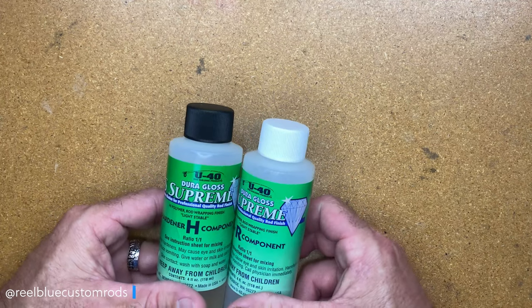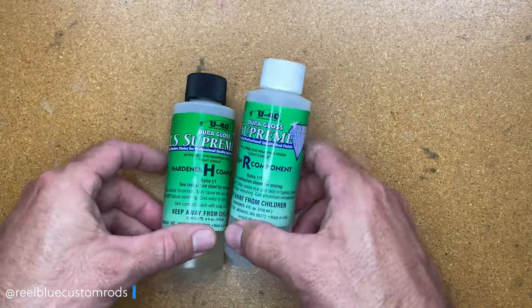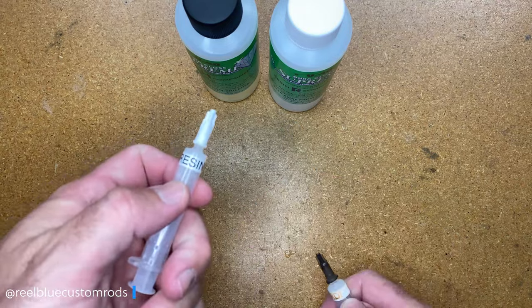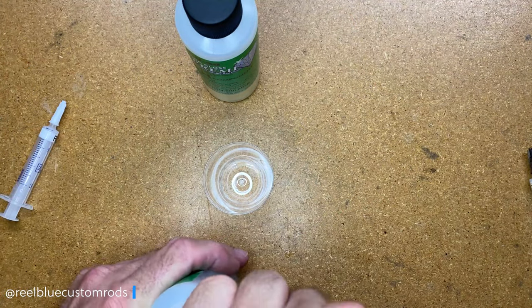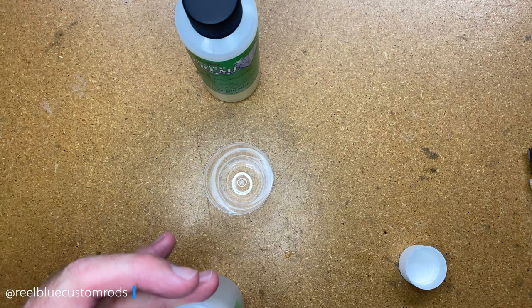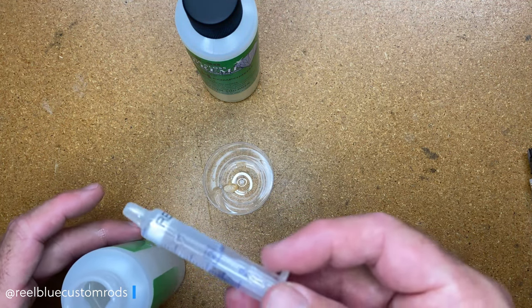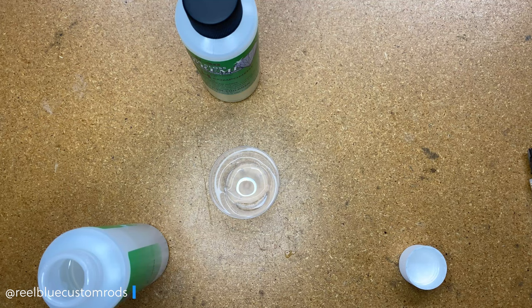So with that being said, I'm going to go ahead and start applying this finish. The first thing to note is this is a two-part hardener and resin — white cap, black cap — and it also comes with two syringes with caps labeled hardener and resin. The first thing I'm going to do is use the resin syringe and add enough resin for this product. I'm doing a pretty decent span on this blank, and then I'll wipe off my syringe.